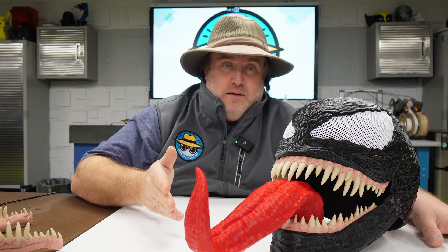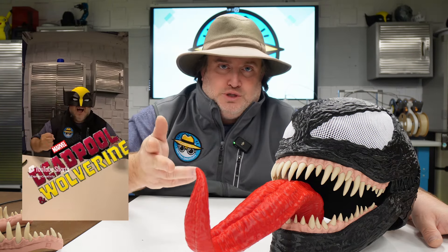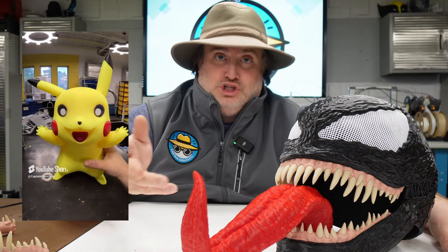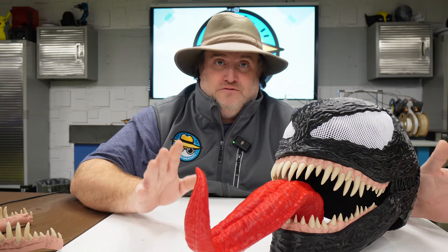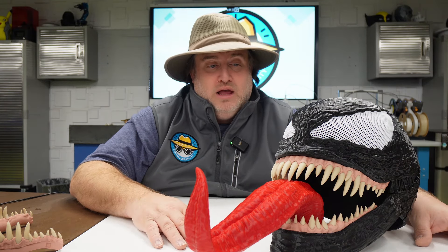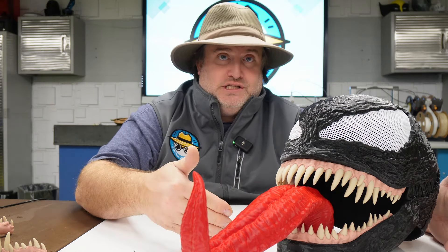And it wasn't the first time we've worked with them. We used them for the Wolverine helmet project, which was a YouTube short, as well as the Pikachu build, the full-size Pikachu build. Also super simple to follow and easy to assemble. What's really cool about this file is that they actually have different versions of it.